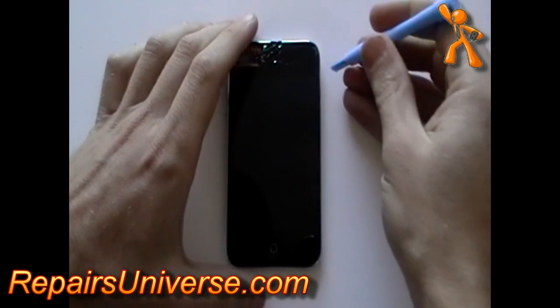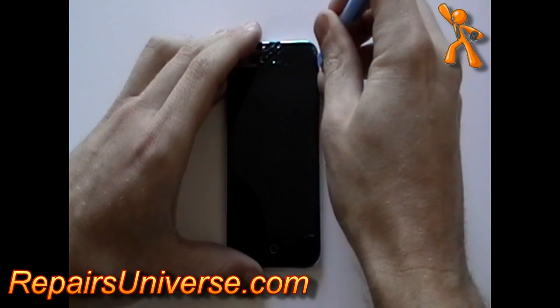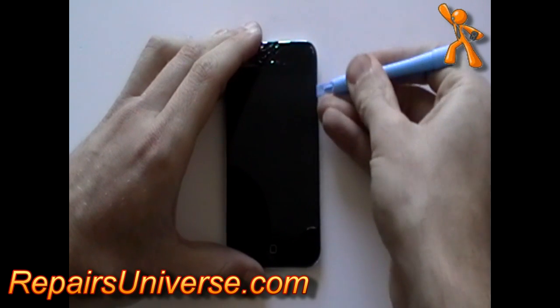Once the glue has been warmed, use a safe pry tool, run it between the glass and the plastic frame and ease up the glass screen.